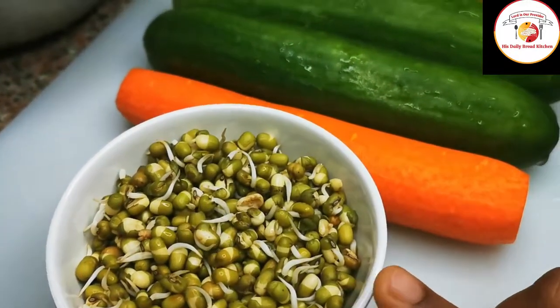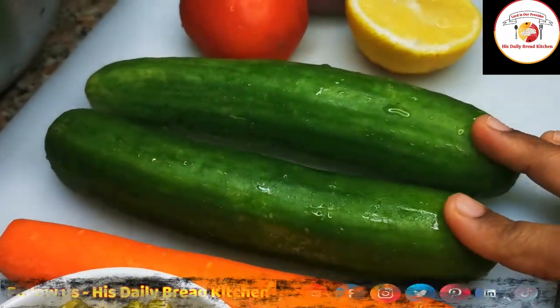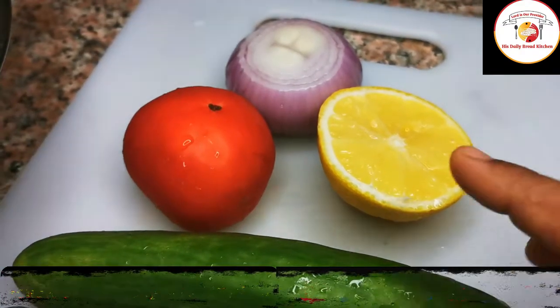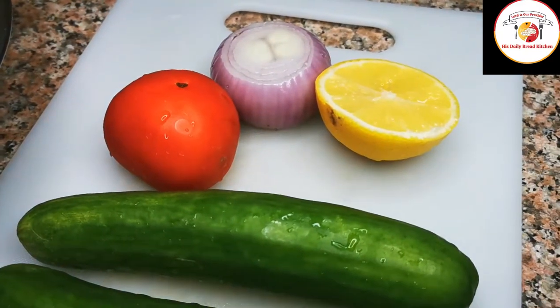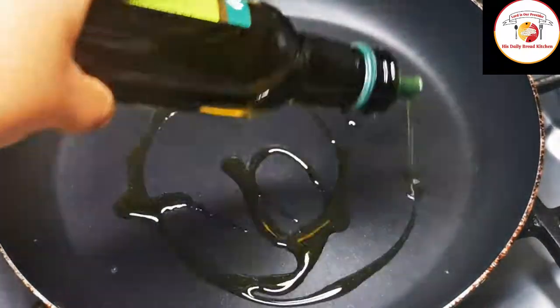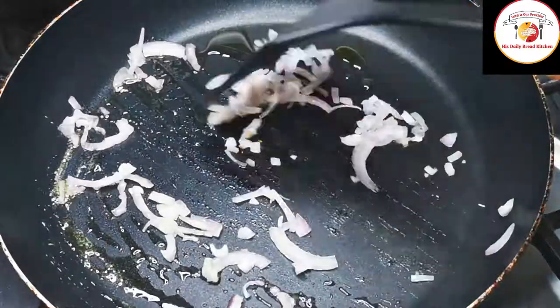To prepare moong dal sprouted recipe, here I am using one small cup of moong dal which is already sprouted, carrot ready to grate, two cucumber, tomato, lemon, and one onion. Now let's go for preparation — add one tablespoon of olive oil to the pan.